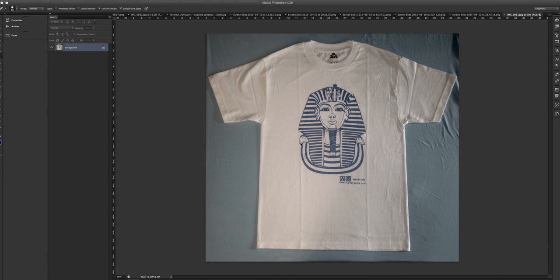What I want to do is simply take off some of these wrinkles and also adjust the color and the tone of the t-shirt.